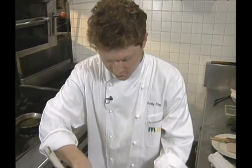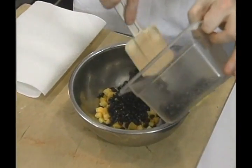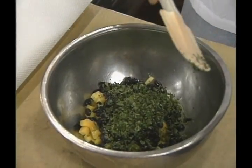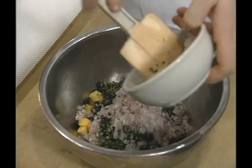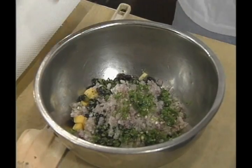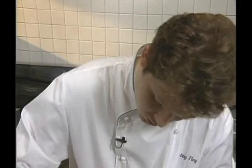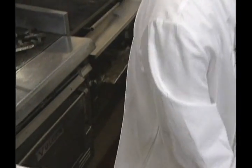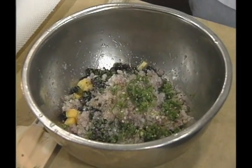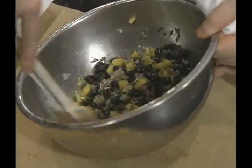First, the black bean mango salsa. Mangoes, black beans — these are canned beans that have been drained — fresh cilantro, red onions, fresh jalapeños. Squeeze some limes into it, just a dash of olive oil, salt and pepper. Just mix that well. Incidentally, papaya could be substituted for the mango.